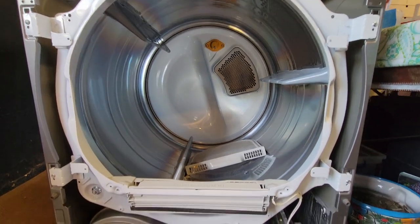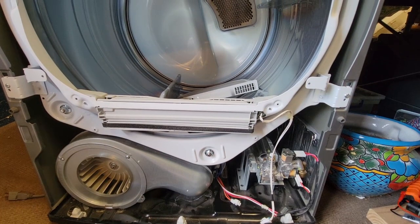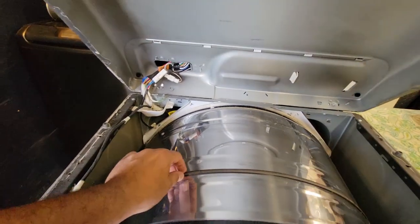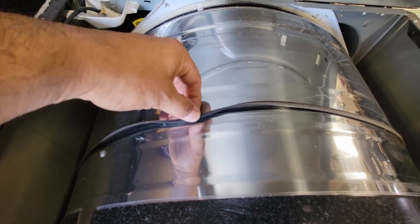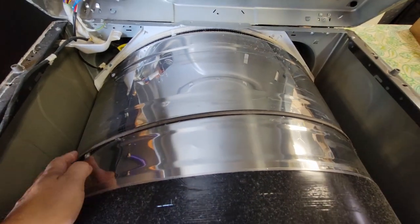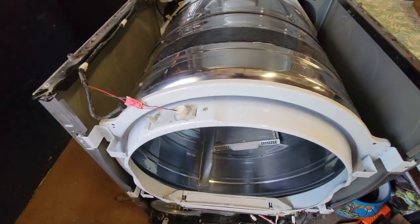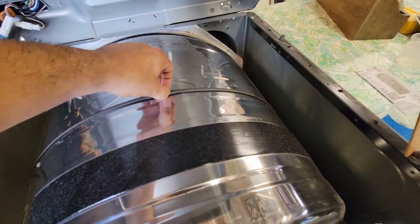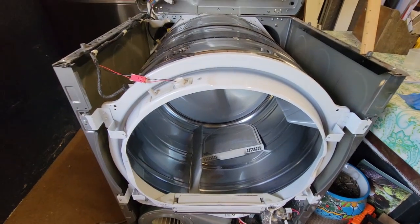It turns out I'm going to need to remove the drum. There is a belt that attaches the drum underneath to where the motor is — it turns it. It's just kept in place by spring pressure. I've got a picture of that from the inside before I removed it — I'll post that as well.